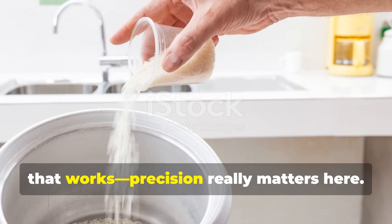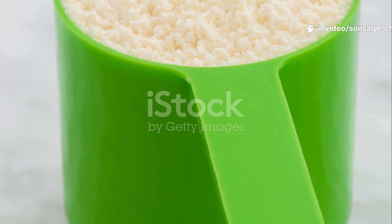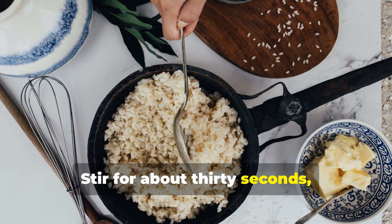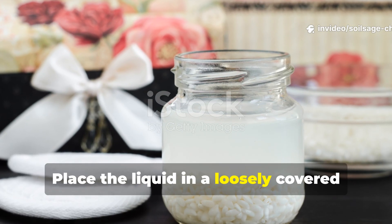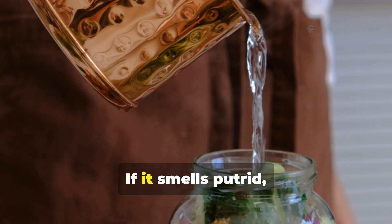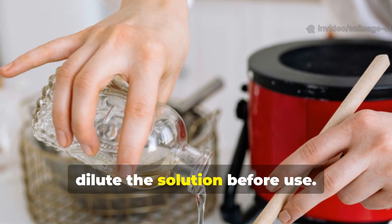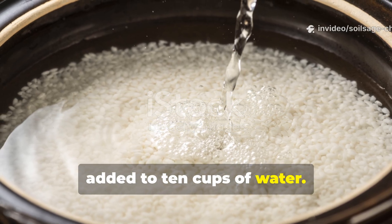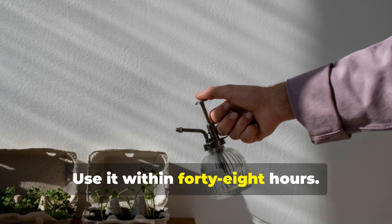Precision really matters, and this is where most people go wrong. Start with one cup of uncooked white rice. Rinse it gently in one liter of clean, chlorine-free water, stir for about 30 seconds, then strain out the rice — be sure to keep the cloudy water. Place the liquid in a loosely covered container at room temperature for 24 hours. You'll notice a mild sour smell; that's exactly what you want. Do not let it rot — if it smells putrid, discard it. After fermentation, dilute the solution before use: mix one part fermented rice water with 10 parts clean water. That means one cup of fermented liquid added to 10 cups of water. This dilution is critical for safety and effectiveness. Never apply it undiluted, never store it sealed, and use it within 48 hours.